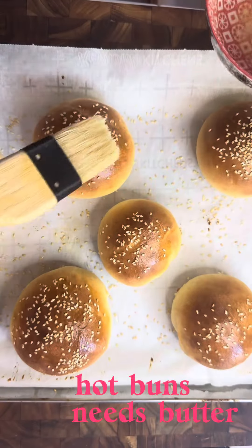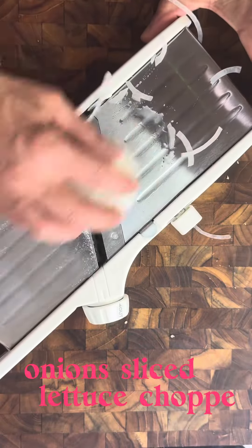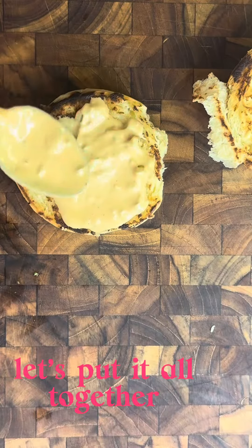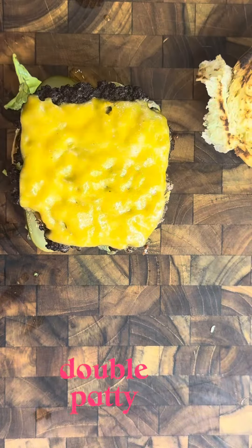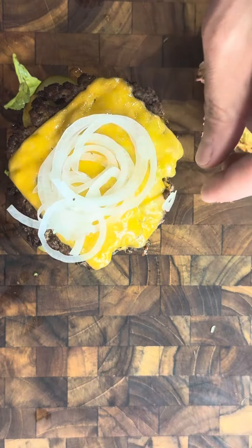Buns are done. Add a little bit of butter over that while it cools. And now just get your onions and your lettuce. Put it all together. I prefer a double patty and a little bit of onions on top.